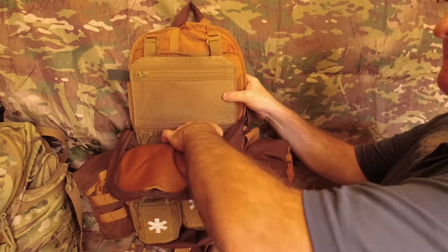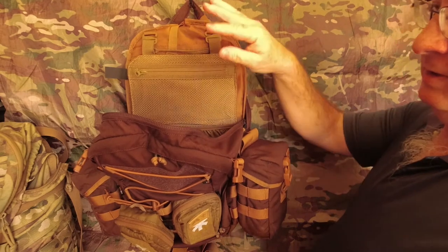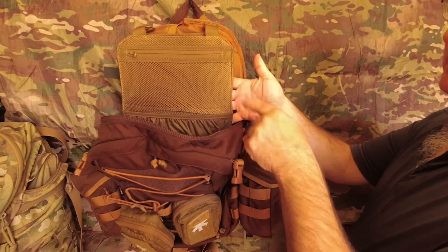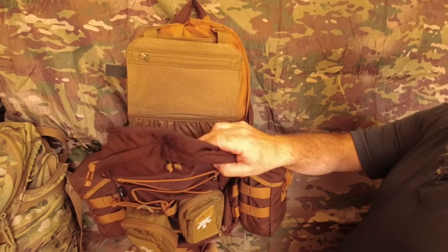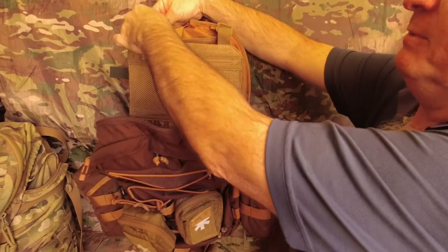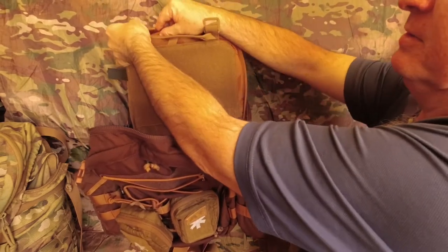I'm in two minds whether to have the hook-and-loop on the front or the pockets on the front. What I might do is swap it around because I want to move my EDC insert pouch onto the main section. If you want to swap it around, just undo the G hooks, flip the panel around, and do the same again.